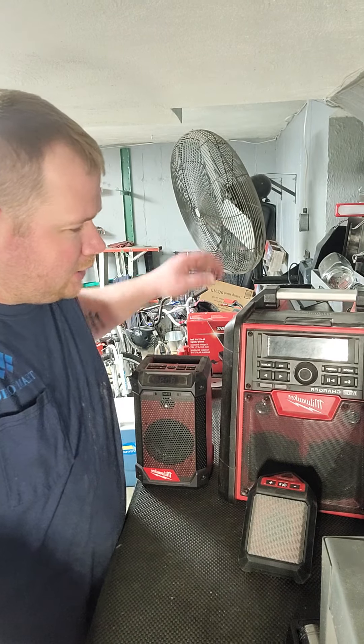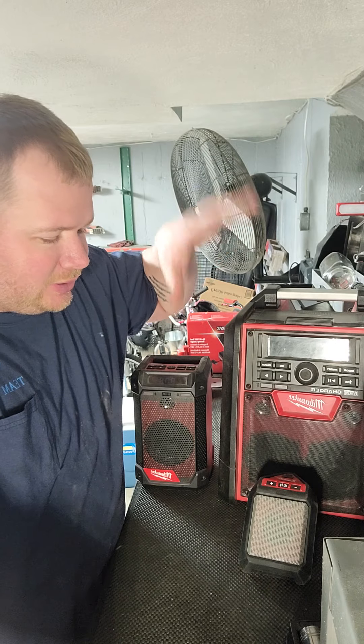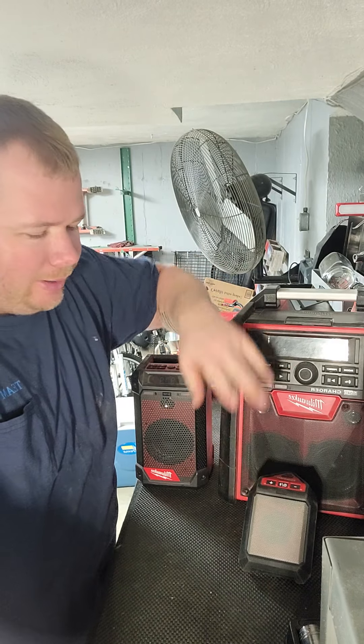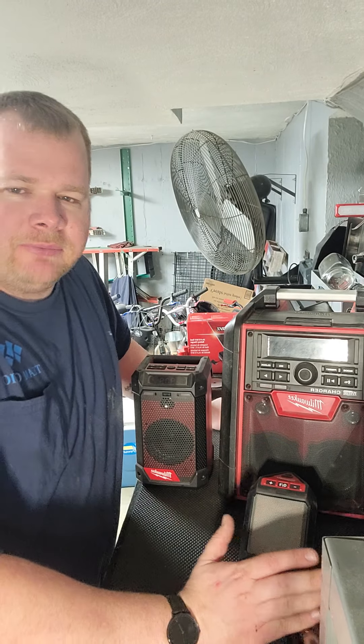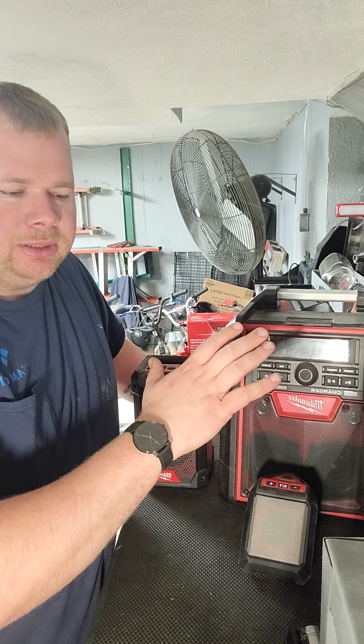What's going on today guys? Today we're going to be doing a review on these three Milwaukee radios — Bluetooth — and we're going to be covering the best bang for the buck and the best one for each application you're going to be using it for.